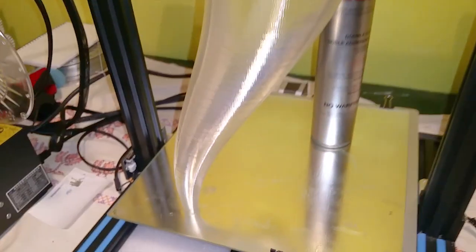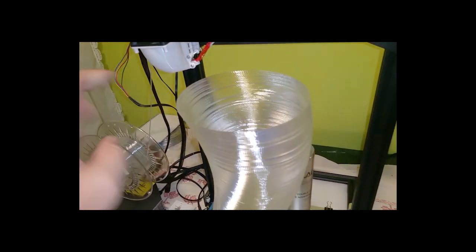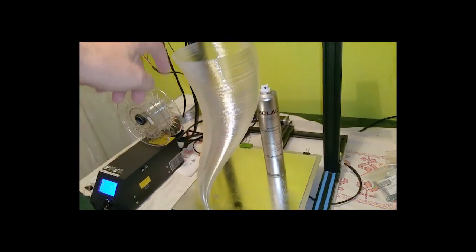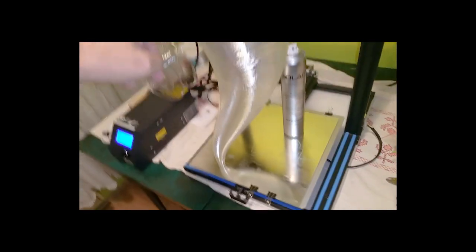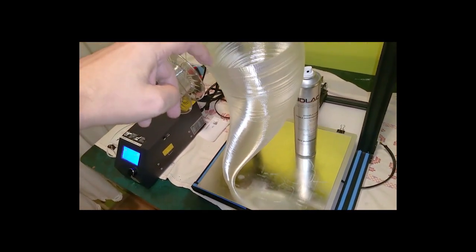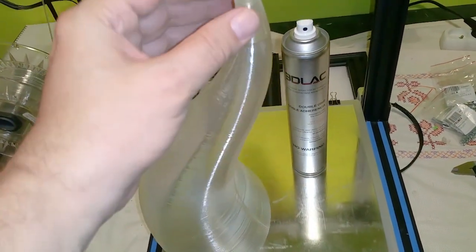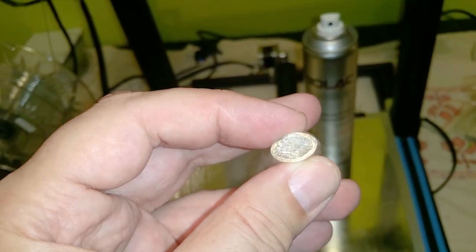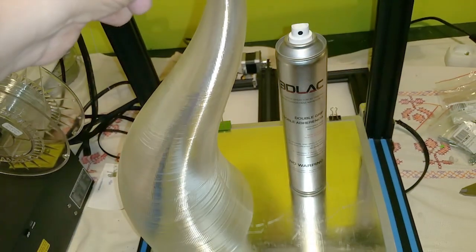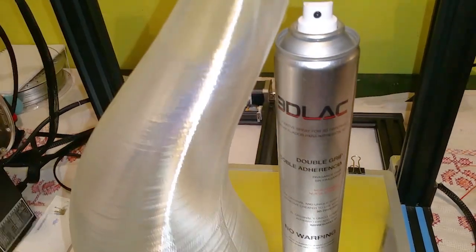So, I will try now to remove it. All these 39 centimeters high will stick only on this small area. So, 3D Lock — what do you think? I think it's okay, right?